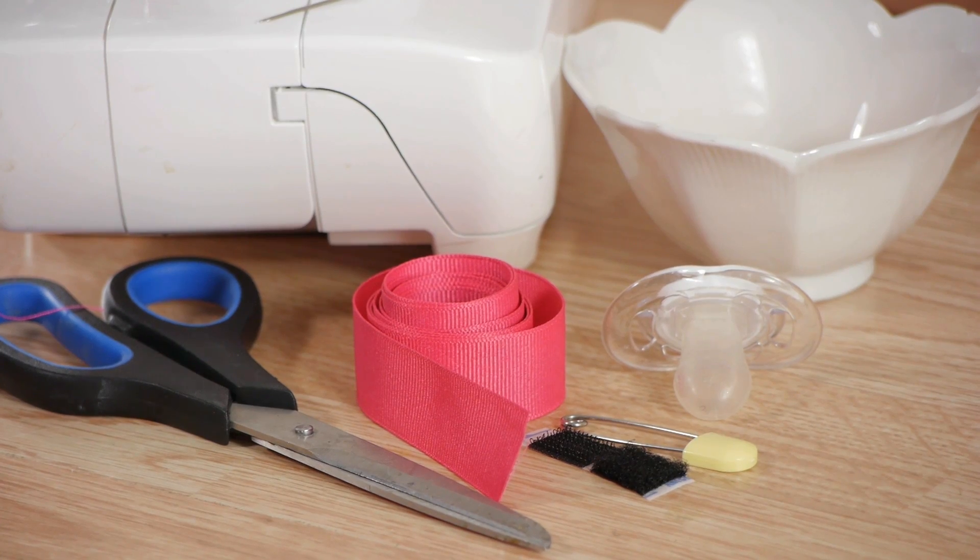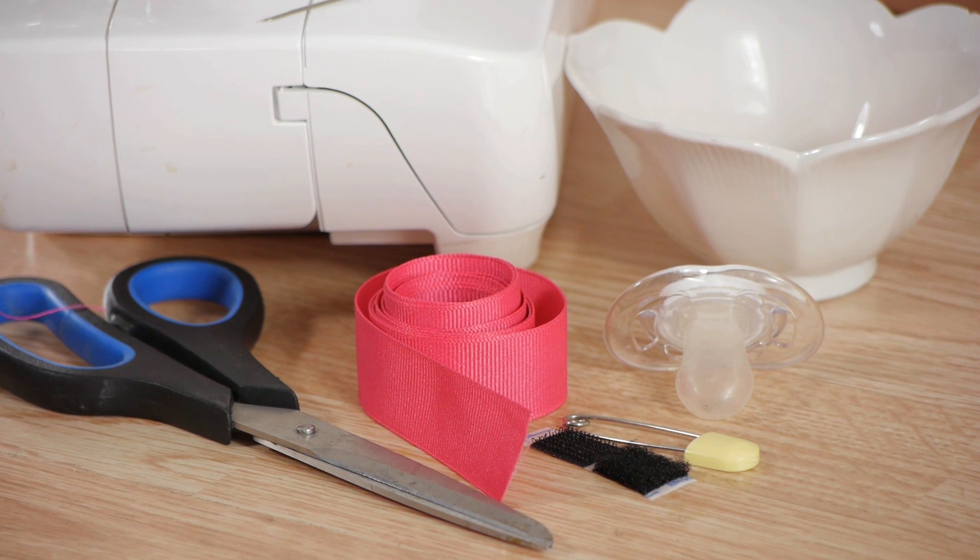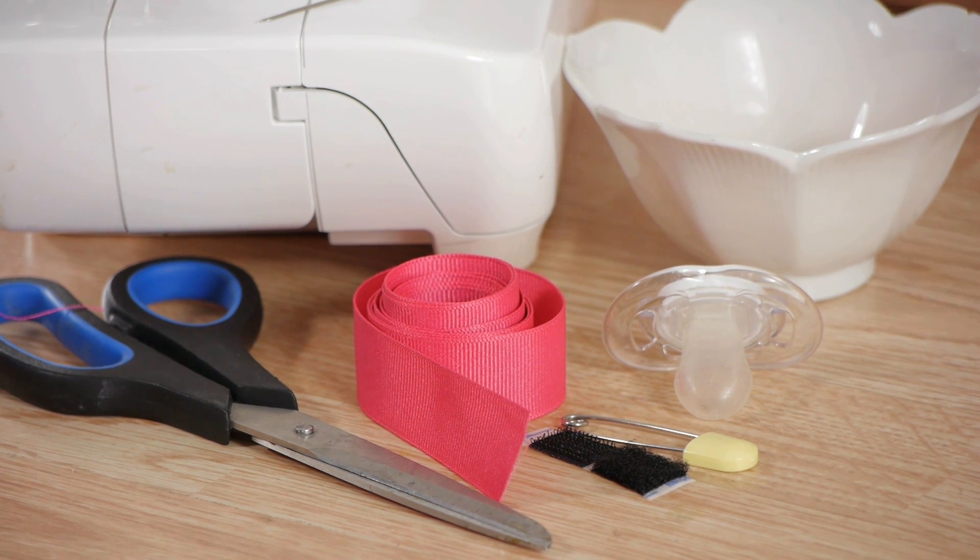For this project we're going to use ribbon, a heat source to seal the ends, velcro, a sewing machine, a pacifier clip or a safety pin, sewing needles, and scissors.